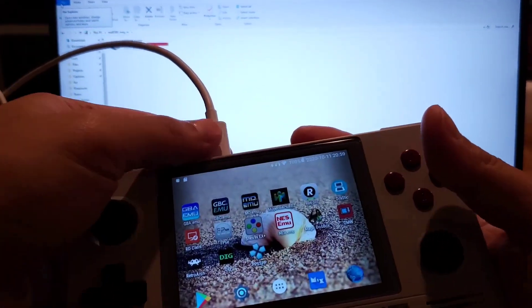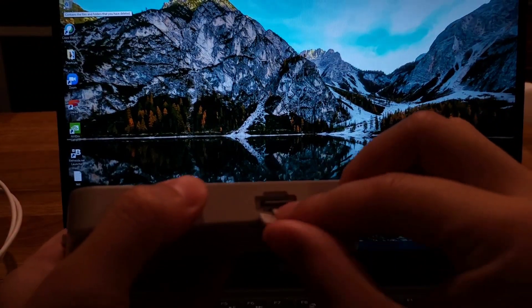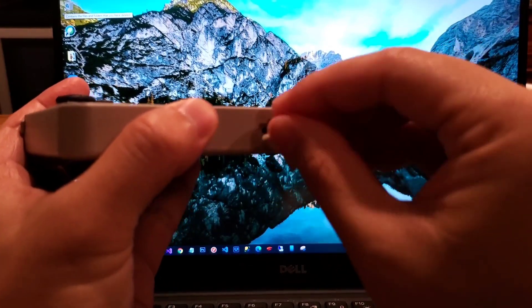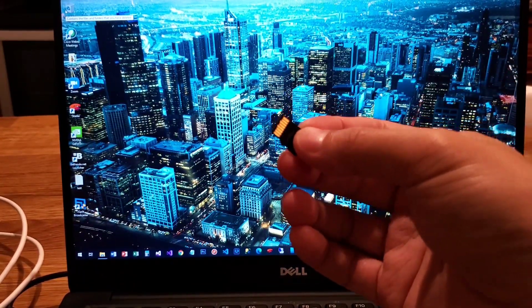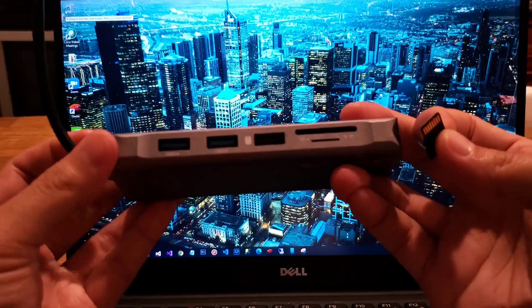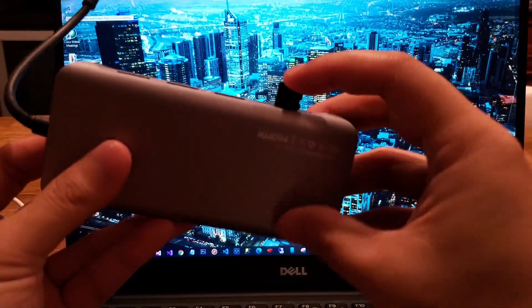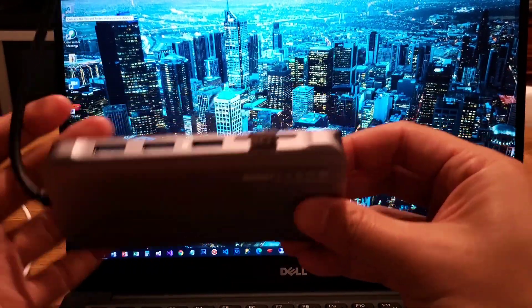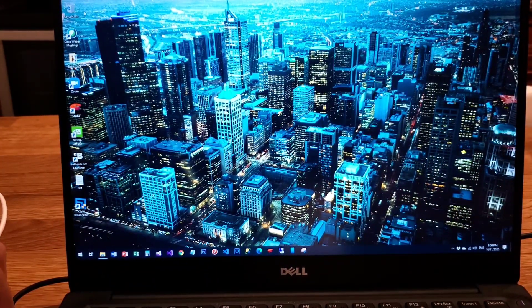What you want to do instead of plugging the USB-C directly is get a USB-C hub or anything that you can stick your SD card into, and then plug that to your PC.